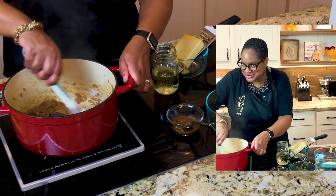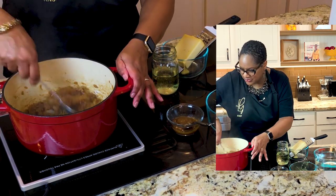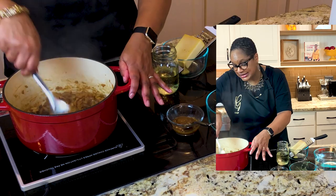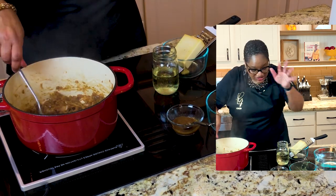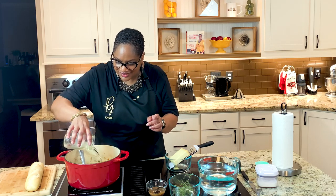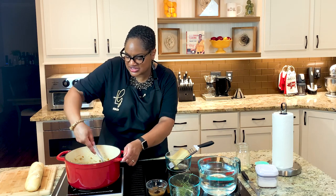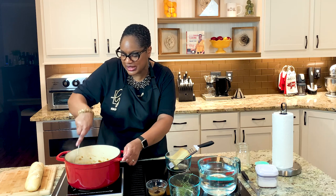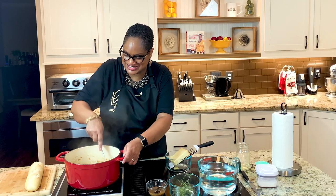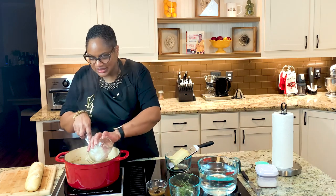I like my soups to be hearty. You'll notice we have what seems like some browning on the bottom of the pan — that's okay, because we're going to deglaze that. Now that we've got the flour fully incorporated and it has absorbed the liquid from the onions and the butter, we're going to take this — it's just a dry white wine. That's all you need; you don't need a ton. We're going to put it in there and it's going to give us these flavors. See how I'm using this to lift up the flavors from the bottom. It smells delicious.